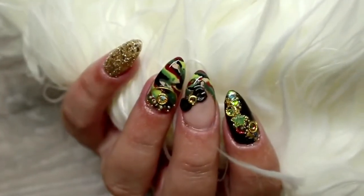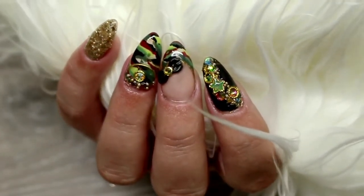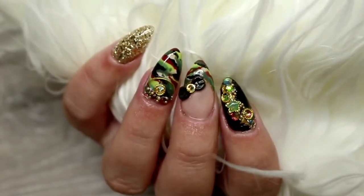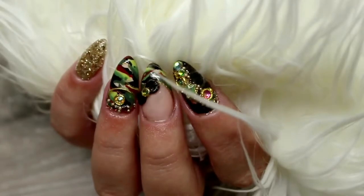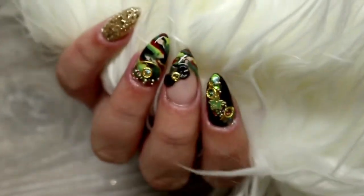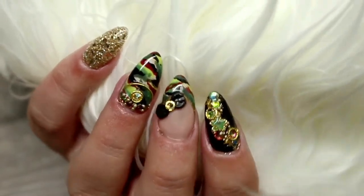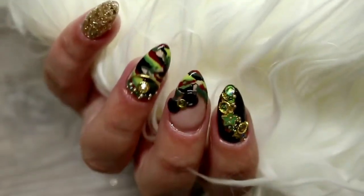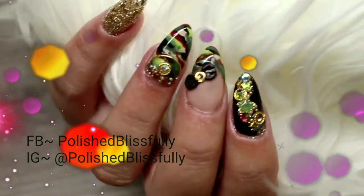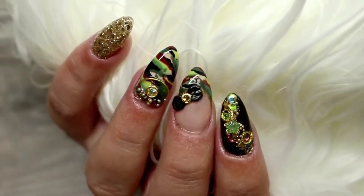Hi guys, welcome back to my channel. In today's video I'm going to be sharing a tutorial on these Japanese inspired army camouflage nails. These are camouflage nails inspired by Japanese army outfits, and I've also added some Japanese bling to bring the whole look together. If you're interested in a closer look at everything I did to complete this design, then just keep on watching.